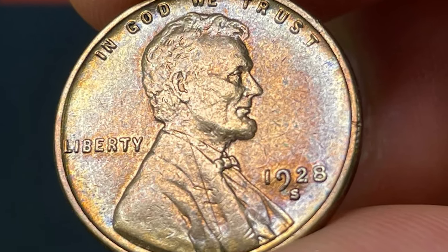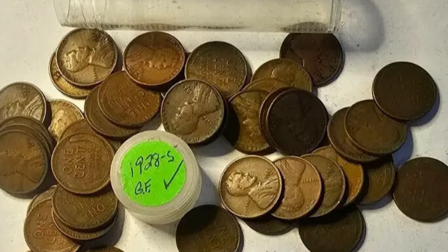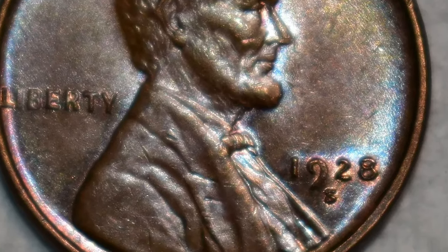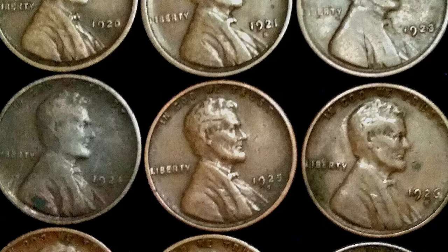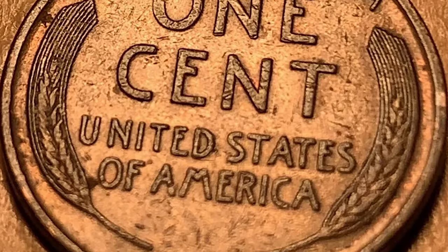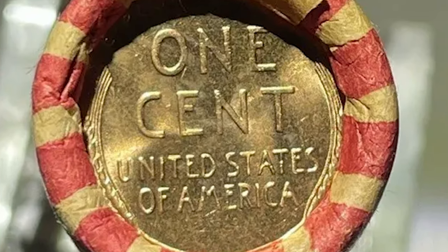1928-S cents were extensively withdrawn from circulation due to hoarding, leading to the abundance of those grading VF and below. Mint state specimens are moderately rare across all grades, though a few rolls managed to evade depletion and were preserved amidst the surge in hoarding uncirculated rolls during the mid-1930s. Finding fully red gems is a rarity, attributed to toning, spotting, and inadequate strikes.